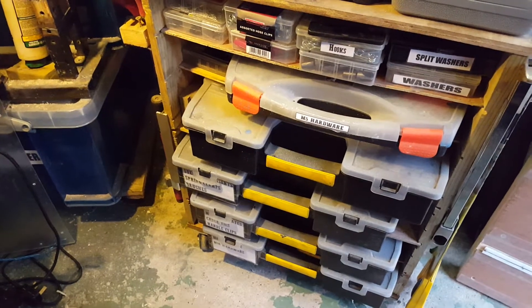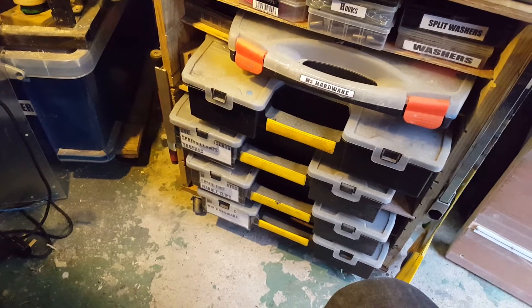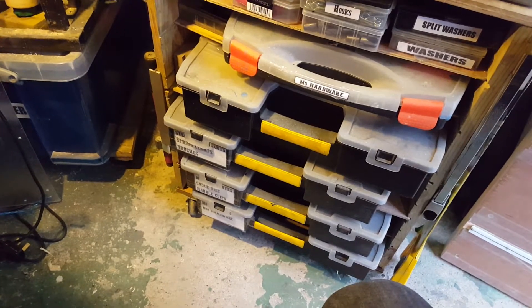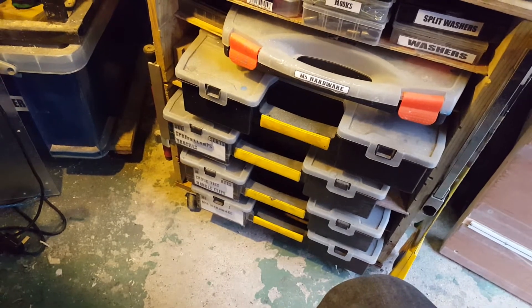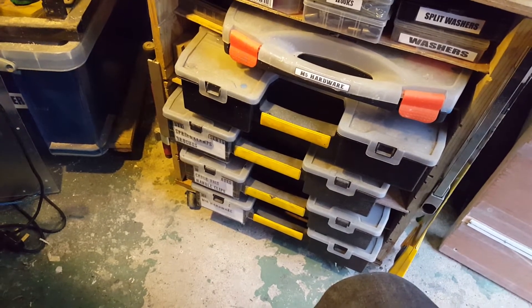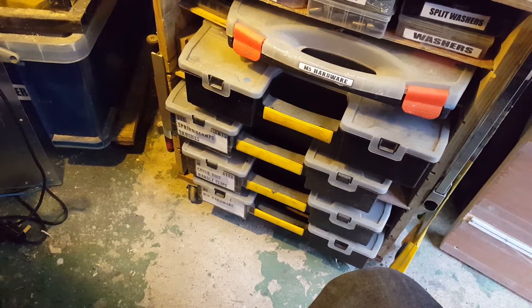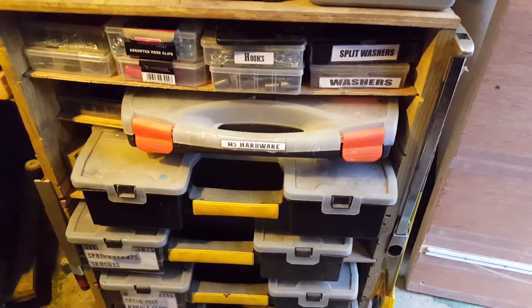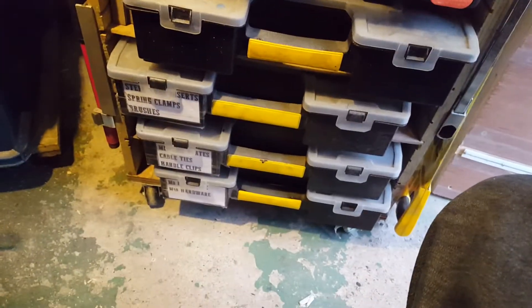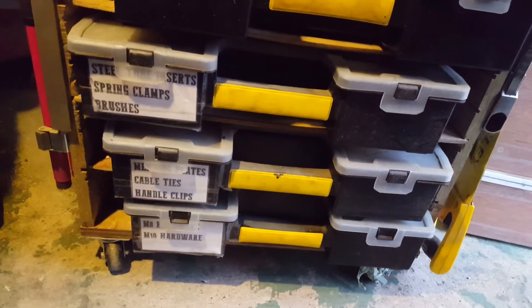I haven't gotten quite as much done today as yesterday, but partly the reason for that is the weather hasn't been too good today. So instead I've taken the opportunity to do a bit more organisation of the shed, in particular putting labels on a bunch of these storage compartment things — the sorters.